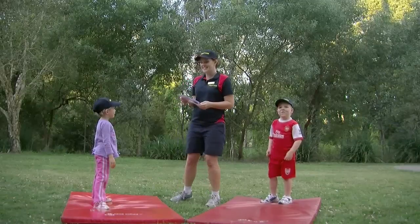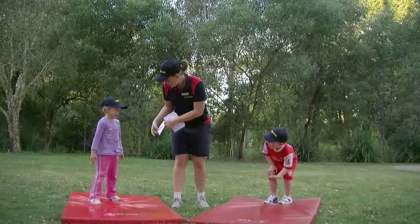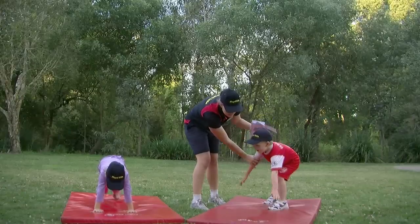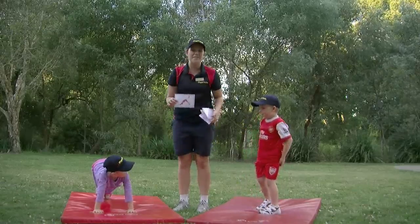The next one we're going to do today is dog. Can you bend over like this? Put your hands down on the mat. And your feet together. Bottom up. Well done. That one is called dog.